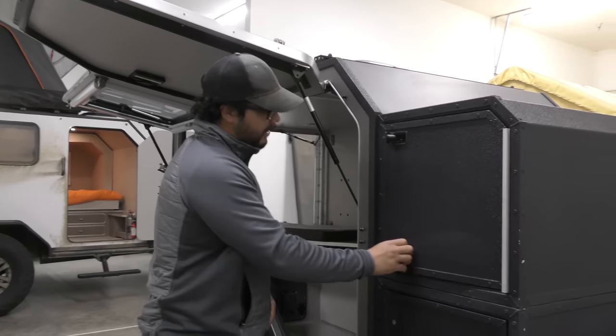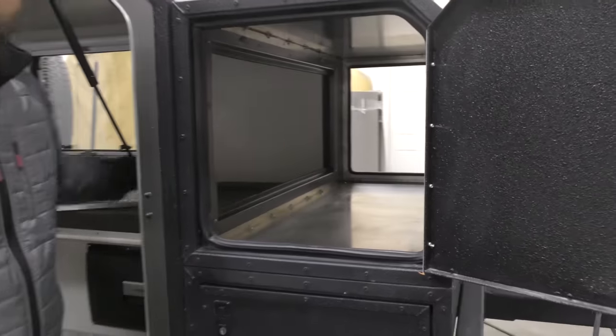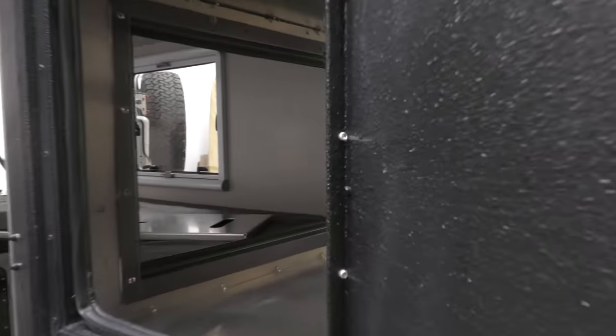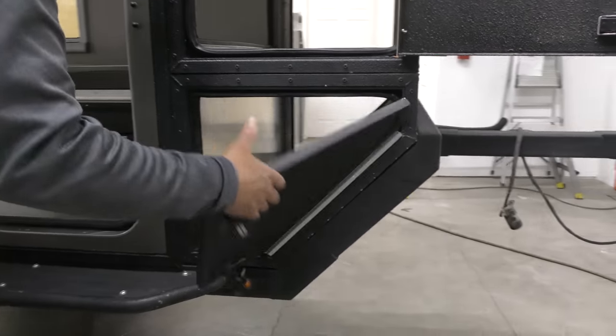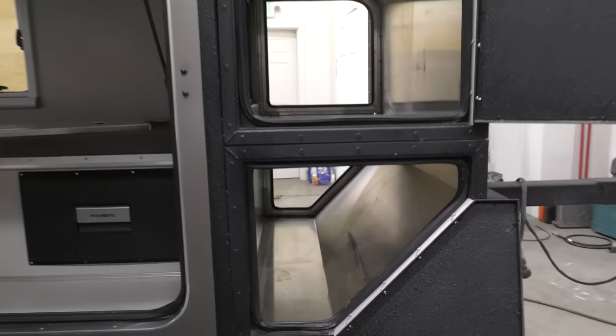Up here we have our aluminum storage box as well as the pass-through, so you can access your clothes during a rainstorm and get your gear out. You don't have to get out, get your boots on — all that stuff. Down here we have floor storage with the ability to incorporate a slide-out stove and kitchen in this model.